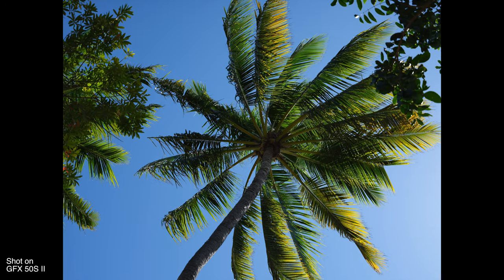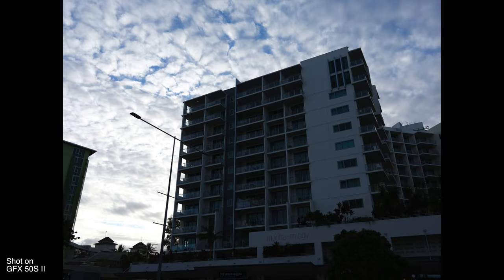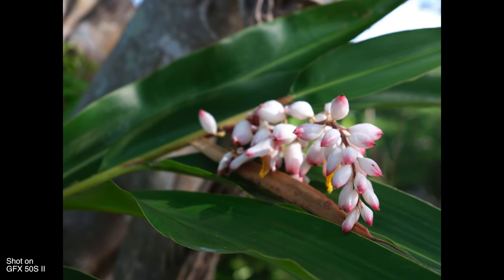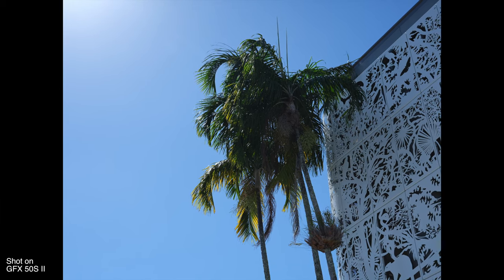There are also benefits in terms of dynamic range — specifically, the GFX 50S II has 14 stops of dynamic range. For these reasons, medium format cameras are typically used by photographers who want the maximum quality and detail possible out of their images, and this definitely applies to the GFX 50S II. The large sensor gives you images that are of higher quality than you could achieve with a full-frame sensor, so you're really leveraging the power of that medium format sensor.